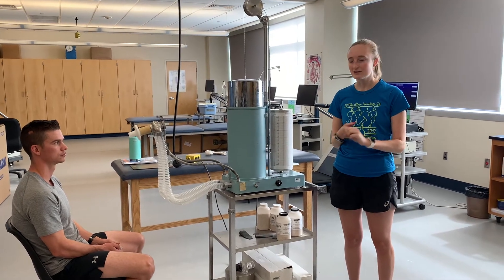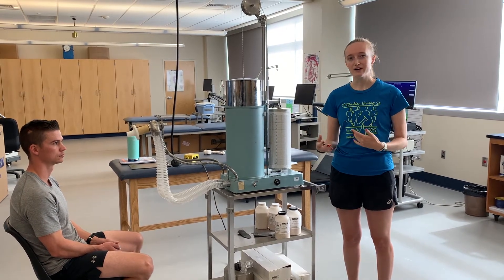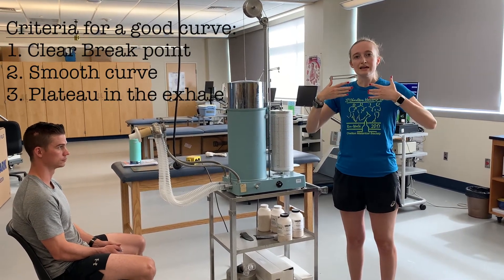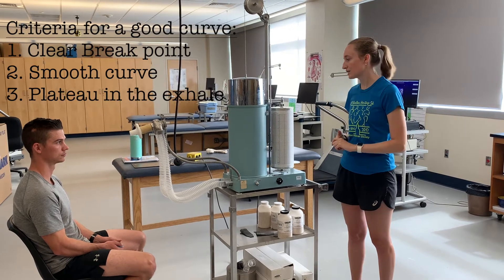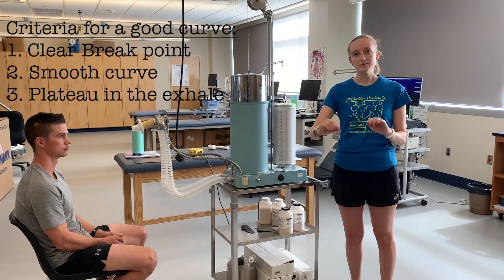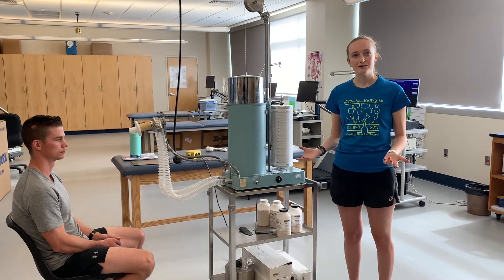Those are the three components we're going to be measuring using our bell spirometer. As you remember from lecture, we're going to do this three different times and we want three good curves. You may need to do it four or five times — whatever it takes. We want a nice break point where the person goes from their full inhale to starting that full exhale, a nice smooth curve during exhalation with no blips or minor inhales, and a good plateau at the bottom showing the person exhaled fully.